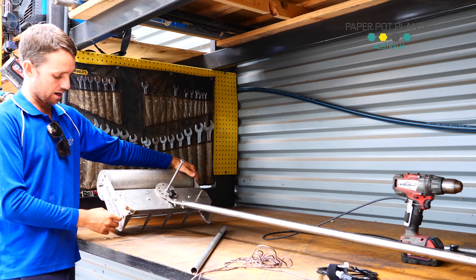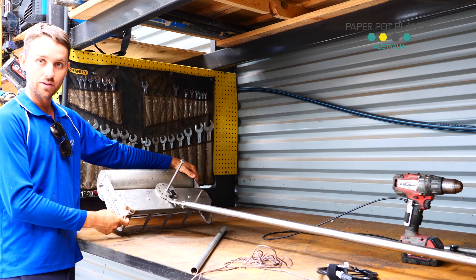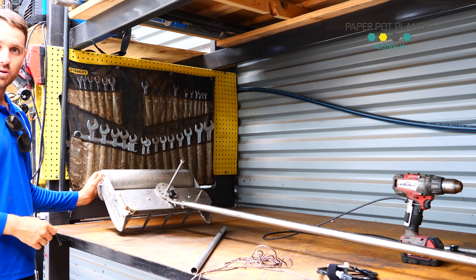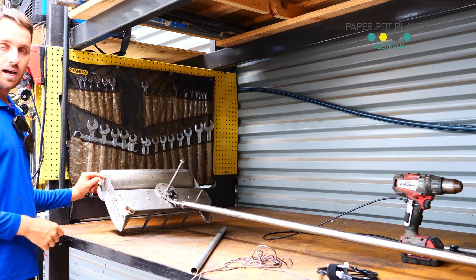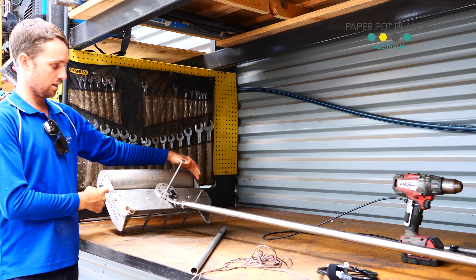There'll be bolts supplied and with those bolts you want to put them in here first. So you'll bolt from outside in with the nut on the inside. You'll do all four of them. And then if you have the wheel on it, the wheel will need to go on first — it just slips through each of these holes depending on which height you want. If you have the new one, that will bolt on later on.